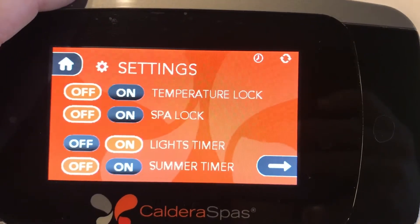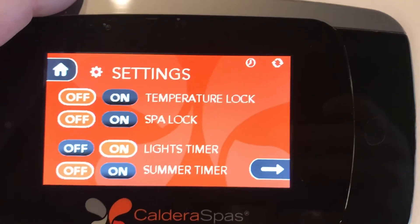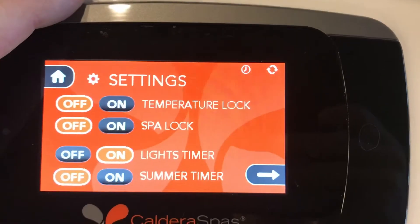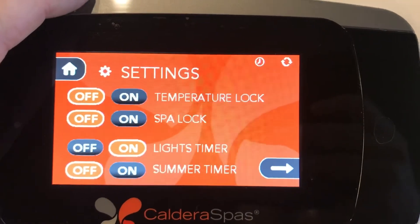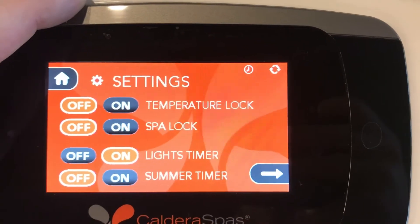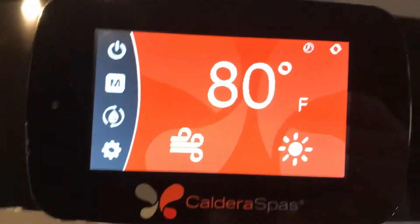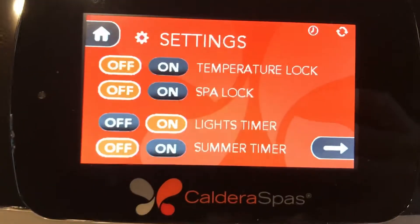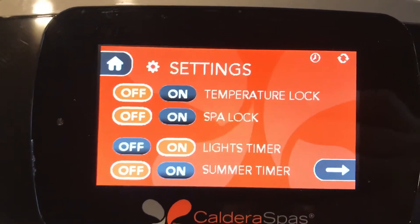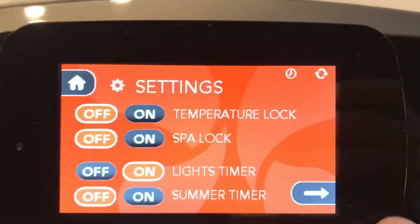Light timer is a 24-hour exterior-only lighting feature. Every 24 hours from the time you turn it on, it will cut the exterior lights on and keep them on for six hours — so if you have landscaping lighting and want your hot tub to be part of that, you can turn it on. Summer timer is a way to combat direct sunlight hitting against your tub and causing it to overheat in summer months — it will actually shut the heater off during the day.